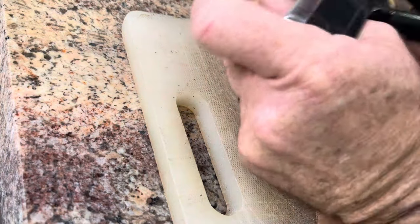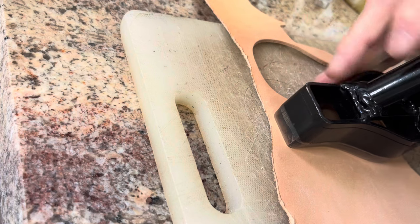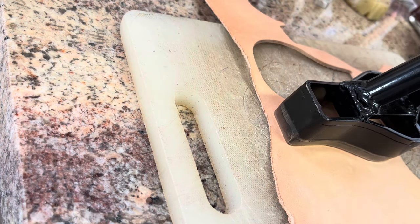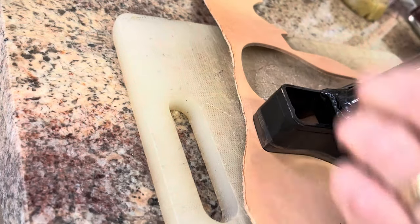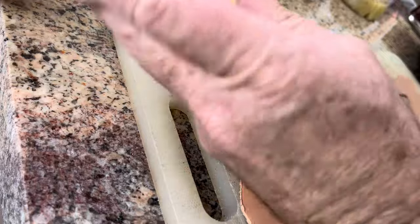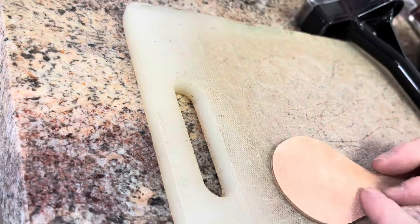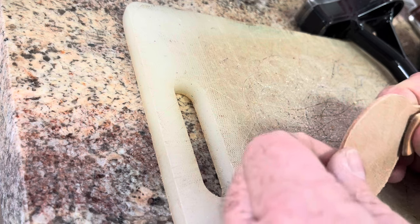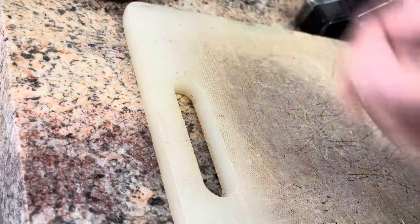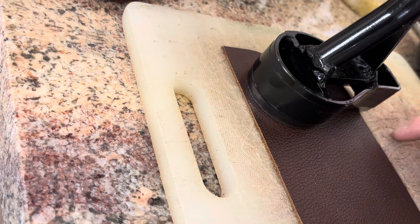A lot of times I do this on the concrete floor, but I was having a hard time getting a good picture angle down there today. Some people call the belly or the edge a waste or scrap, but I don't — it's just leather for other projects. The only real scrap is this stuff here that's going in the trash. I don't like the flesh side on the back of the keychain; I don't care for it, so I'm going to show you how I handle that.